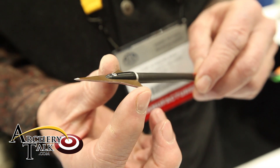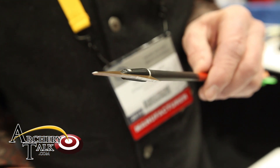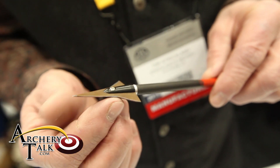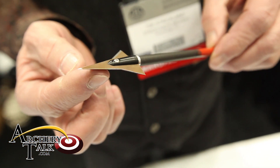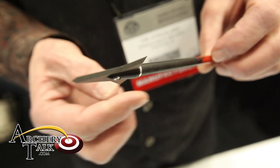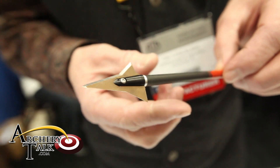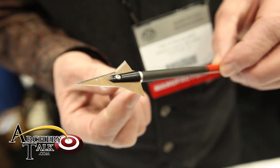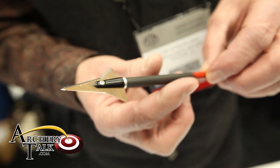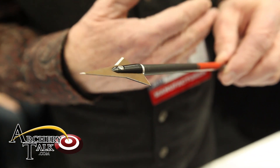What this wing does is it actually helps you gain lift with the head. This being a right bevel, it's going to turn in this direction. When it turns through the air, it actually gains lift. So you have a broadhead that's going to help the steerage from the front of the arrow, just like the fletch helps the steerage from the back of the arrow.